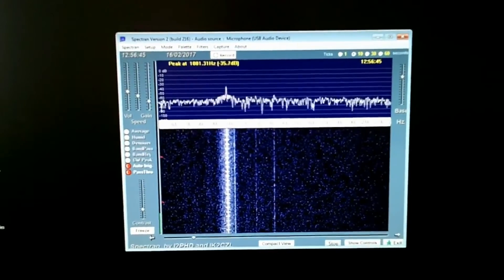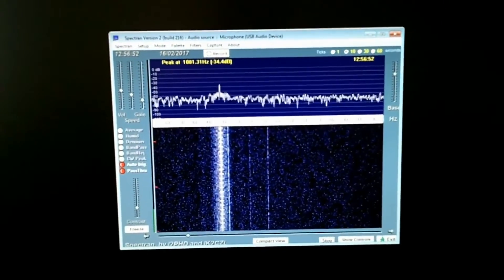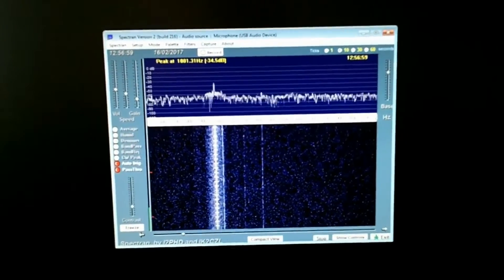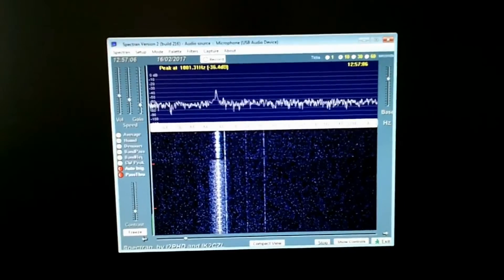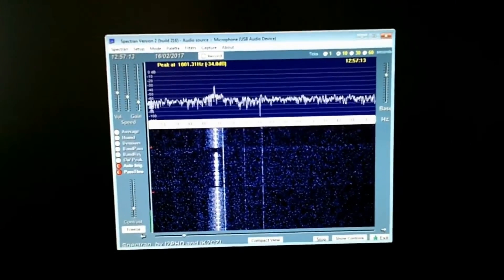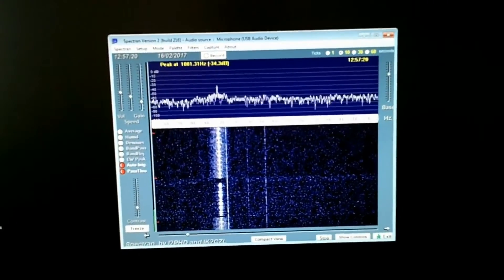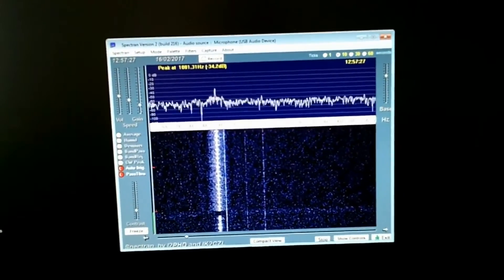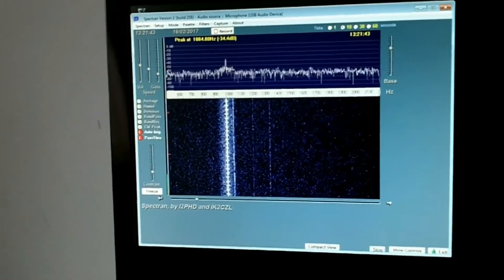You can see according to that clock it's 12:56:32 on the 16th of February and we are at 1001.31 Hz. It would be nice if it stayed within plus or minus five hertz. The final test after that will be to go up to two metres and look at GB3 VHF, because the local oscillator has been multiplied several times more to make 144 MHz — so any error will be doubled. If I can get it stable on two metres I'll be very happy.